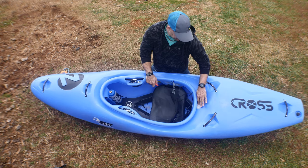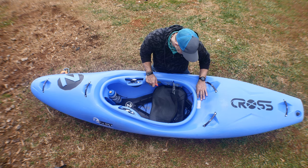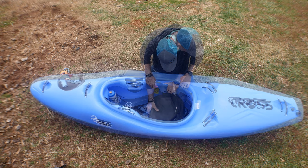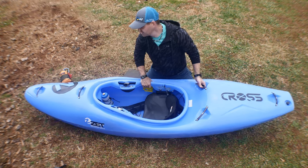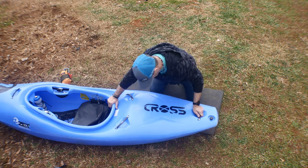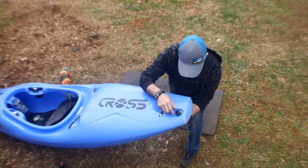They did the same thing as Waka — serial number right behind the cockpit. It says 'Made in the Czech Republic.' Now let's talk about the bulkhead. This drain plug is something I've never seen before.